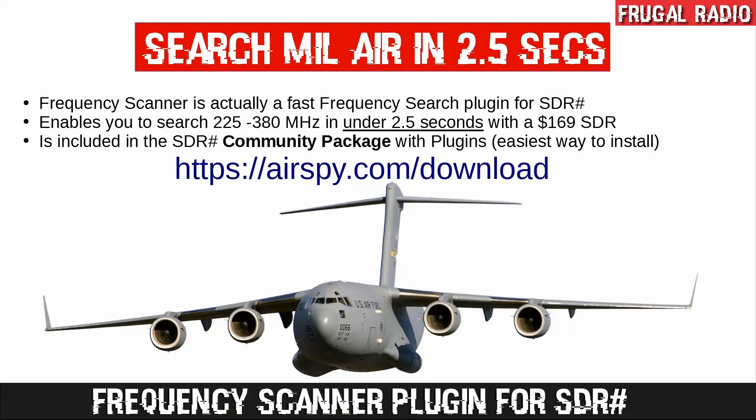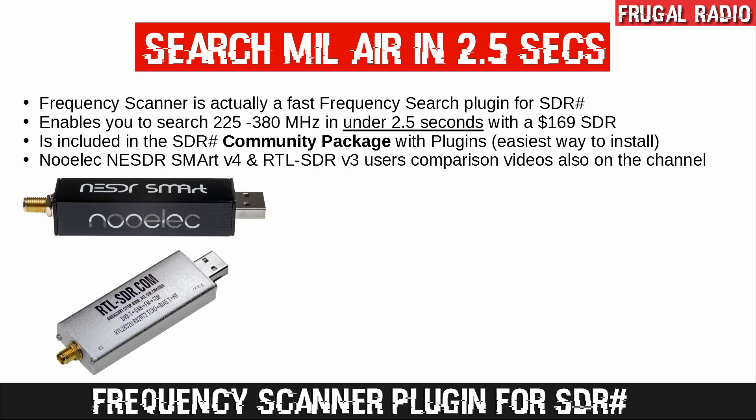In the past, some people have struggled to install the plugin, so I am pleased to point out that you can download the community package of SDR# and the plugin will already be installed. Once you have it downloaded, just follow along with the next part of the video to get it up and running. If you are using one of the budget SDRs, like the NuELEC AnySDR Smart version 4 or the RTL-SDR v3, setup is performed in the exact same way. You can click the links in the description or the thumbnails on this screen.